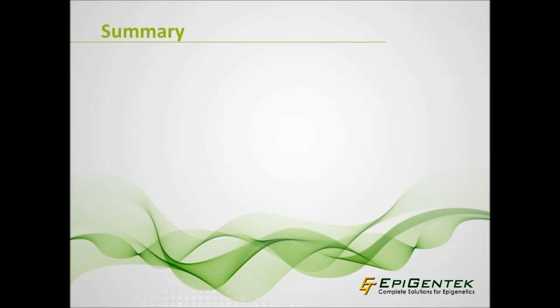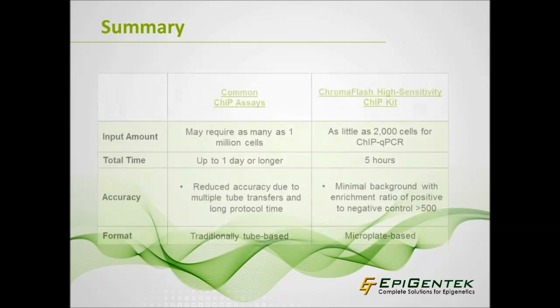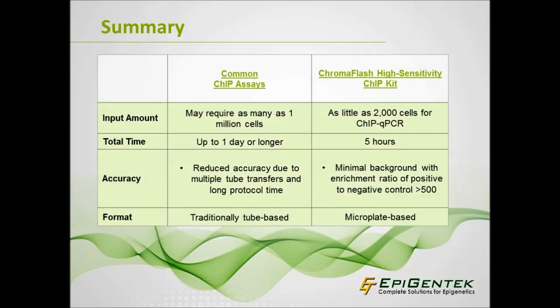The downfalls of many ChIP assays include a lack of high-throughput capabilities, time-consuming protocols, restrictive input requirements, and inaccuracy. The ChromaFlash high-sensitivity ChIP kit is a microplate-based assay that takes only 5 hours and is highly sensitive, requiring minimal input of 2,000 cells or 0.5 mg of tissue per reaction. The Epinex ChIP-Seq high-sensitivity kit is streamlined to perform ChIP and prepare libraries for ChIP-Seq in one assay.